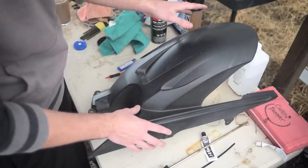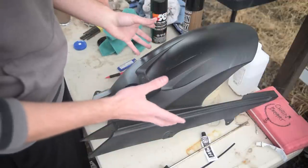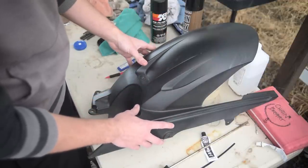Step three is to sand it, polish it, smooth it, so it looks as good as it can be. And then you stick it back on your bike and you're all set to ride.